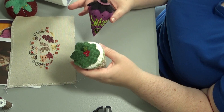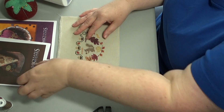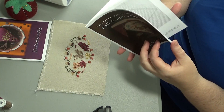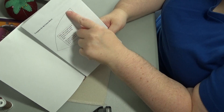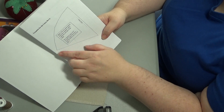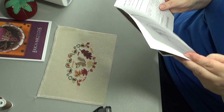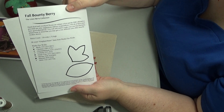Now we'll go over a couple strawberry basics first. In the Erica Michaels charts — here's the fall berry, that's what we'll be doing — she has a template right in here to use for the berry. You just have to make sure the template is for whatever size she called for. In this case it would be a 28 count, and she also usually has some different templates for little bits and bobs to put on the top.